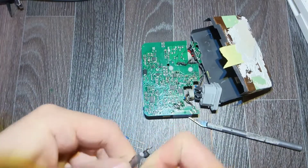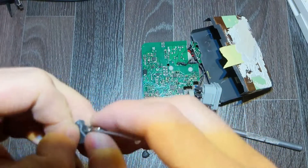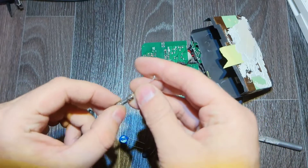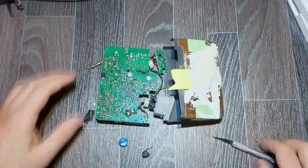It's an unusual fault but it does happen. As you can see, it is a ceramic fuse and it reads 2 amps. Let's try to put everything back.